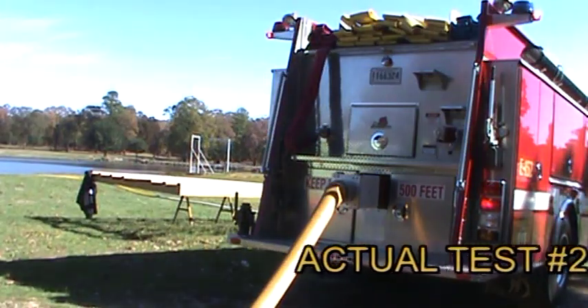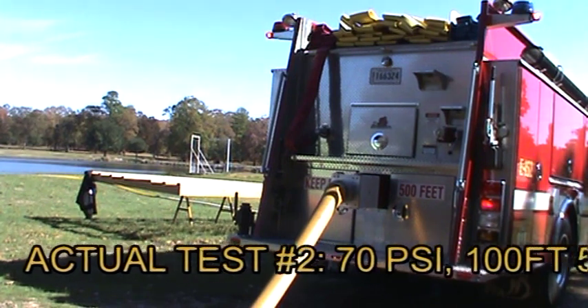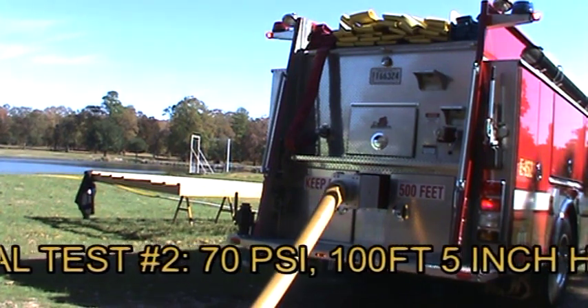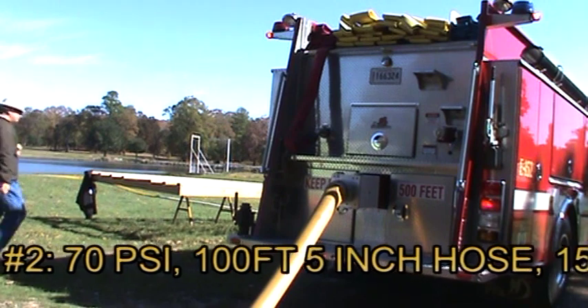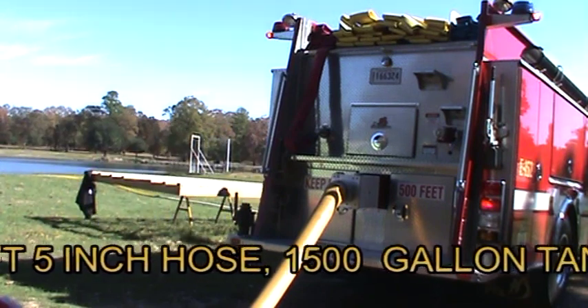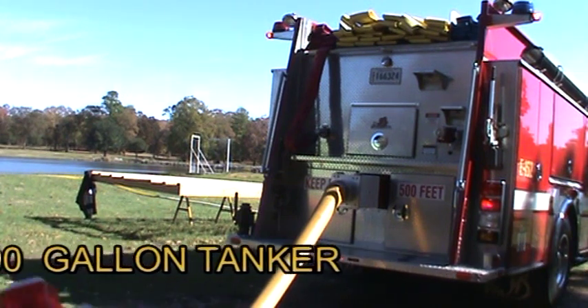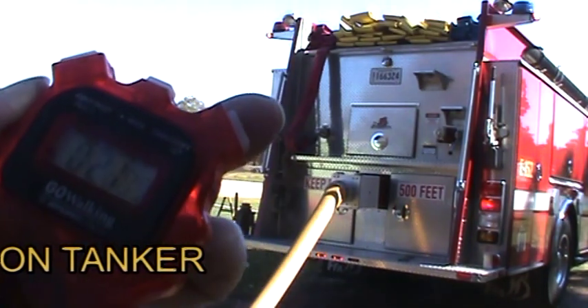In this second demonstration we are using the same procedure but the pump discharge pressure is at 70 psi. These apparatus or tankers can also be filled by using a hydrant, using the steamer connection of the hydrant for optimal volume and fill time.